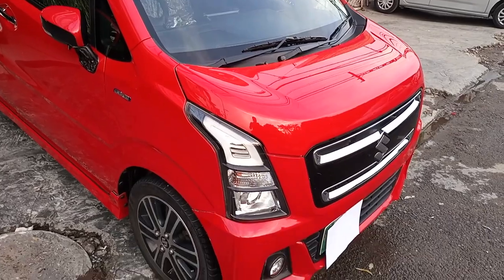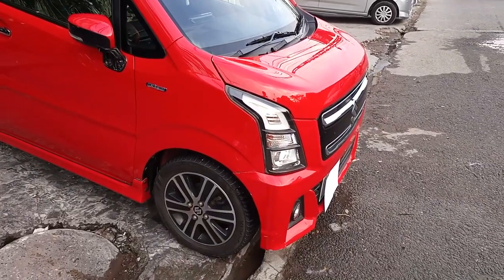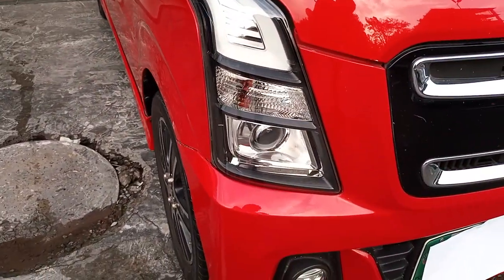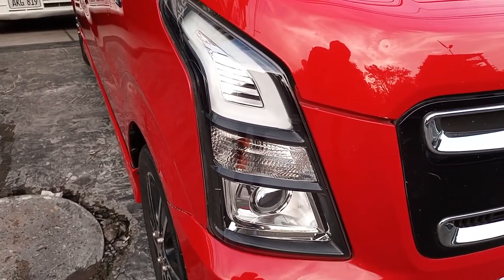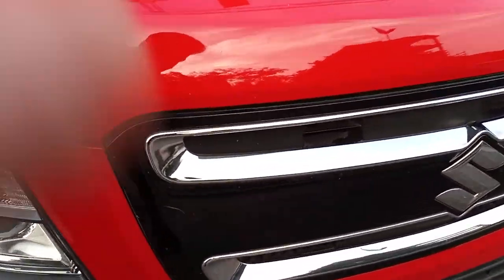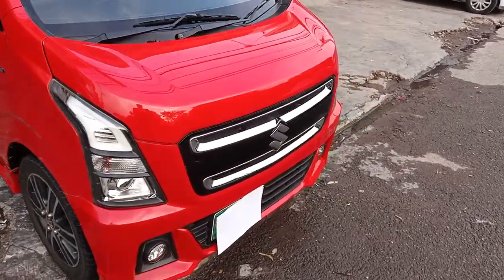So we will start the review. First of all, I will talk about the color — this color is very particular and beautiful. Starting from the front, you get LED projector headlamps, LED DRLs, LED indicators, and LED fog lamps. The front grille is chrome and piano black, and the car's front looks very beautiful overall.